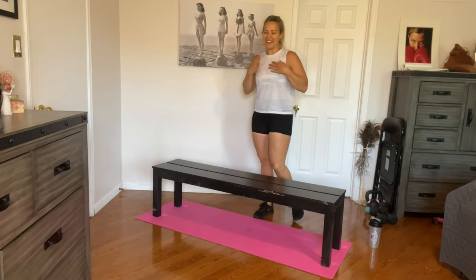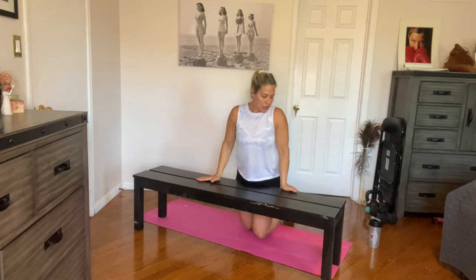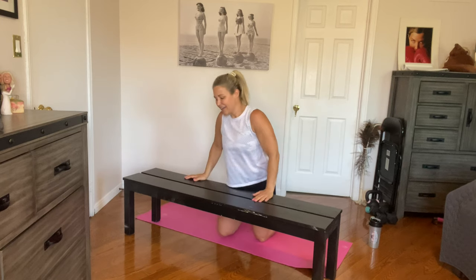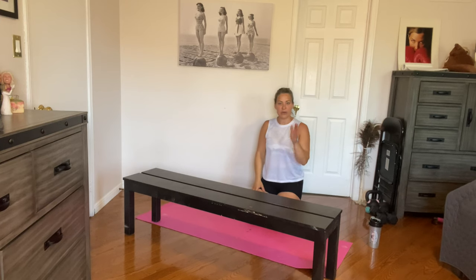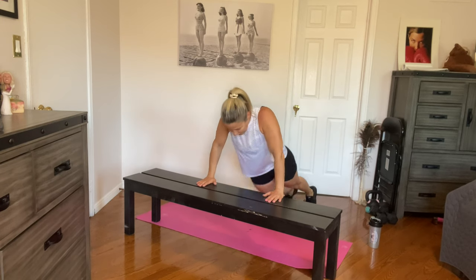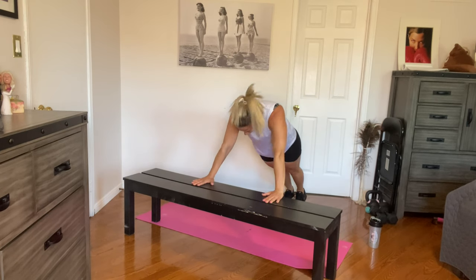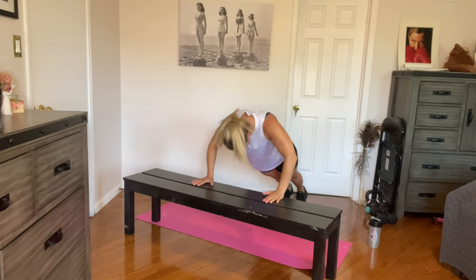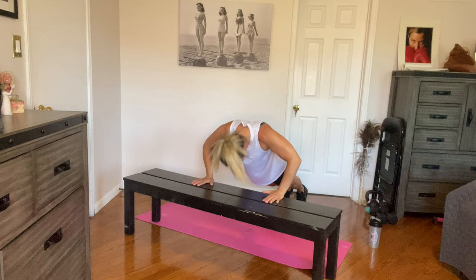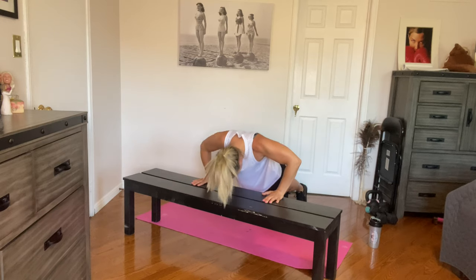How's your heart rate? Up there? Feeling it? Nice. Push-ups — from your knees or high plank position. You can even try both: do a couple of high planks, and when you get too tired, drop to your knees. I'm going to start in high plank position. Ready to go for ten? Let's go. One, all the way down — four, five, six, seven, eight, nine, and ten. Awesome job.